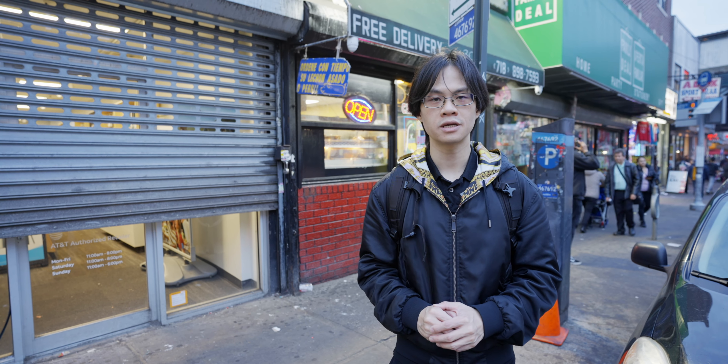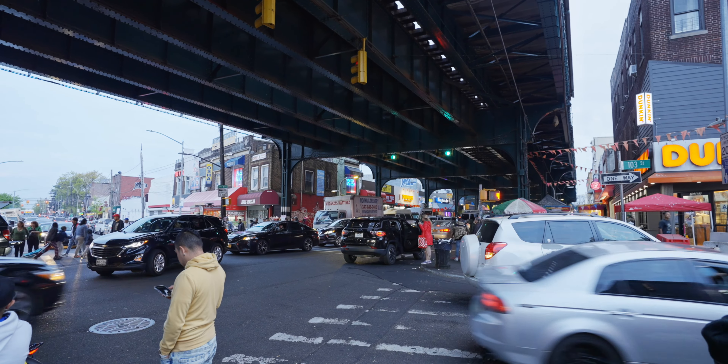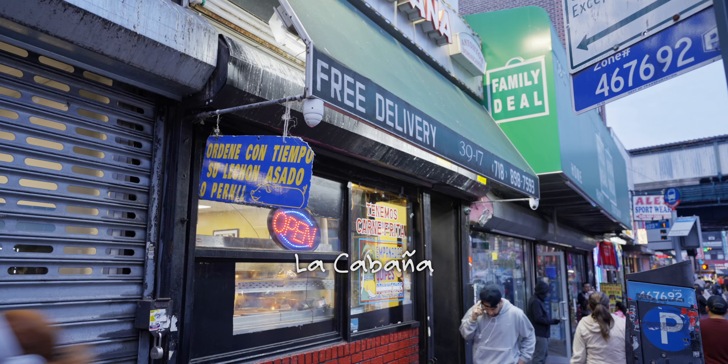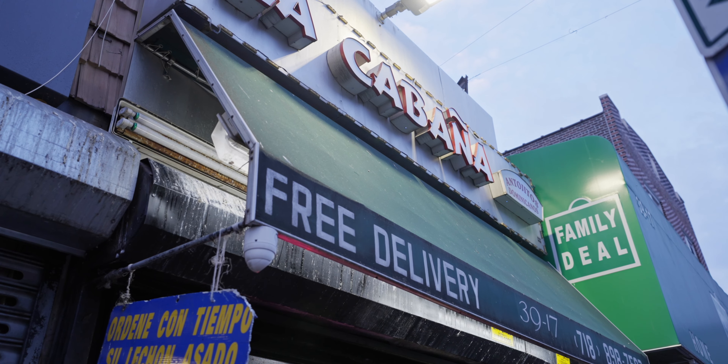Hey there, this is Fusky coming to you from New York. I'm currently at Corona, Queens — this is one of the biggest Hispanic neighborhoods in the city. Today I'll be trying a restaurant behind me called La Cabana. It serves food from the Dominican Republic, which I have never tried before. This will be my first time, and I have heard good things about this restaurant, so let's go check it out.